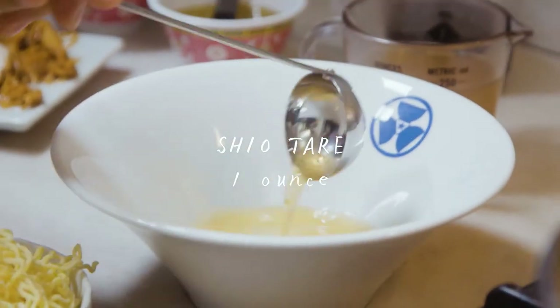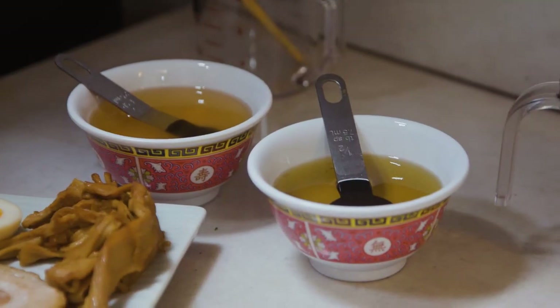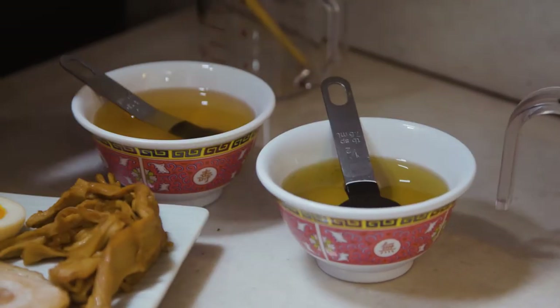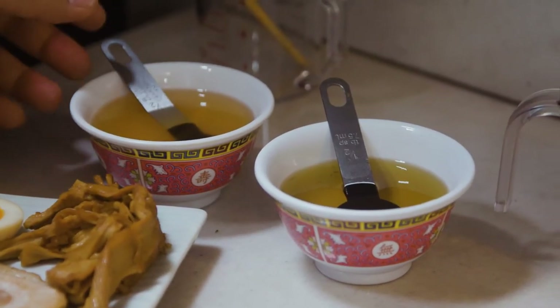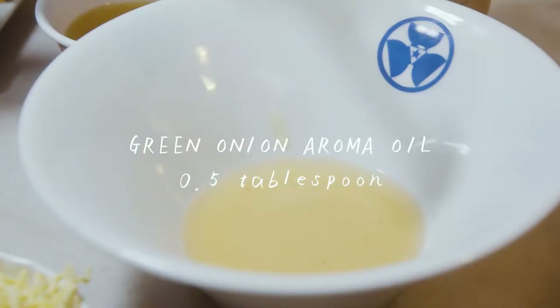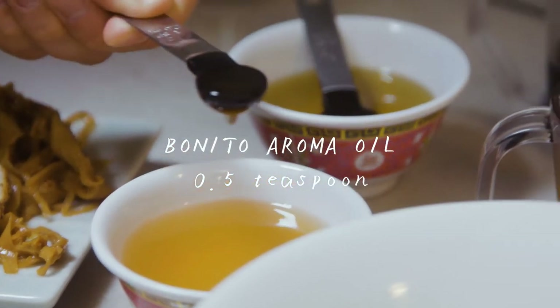So right now we're going to be making the shio ramen, so we're going to need one ounce of shio tare. Now we've got the fourth element, the aroma oil. You guys remember we made some green onion aroma oil and bonito katsuobushi aroma oil.